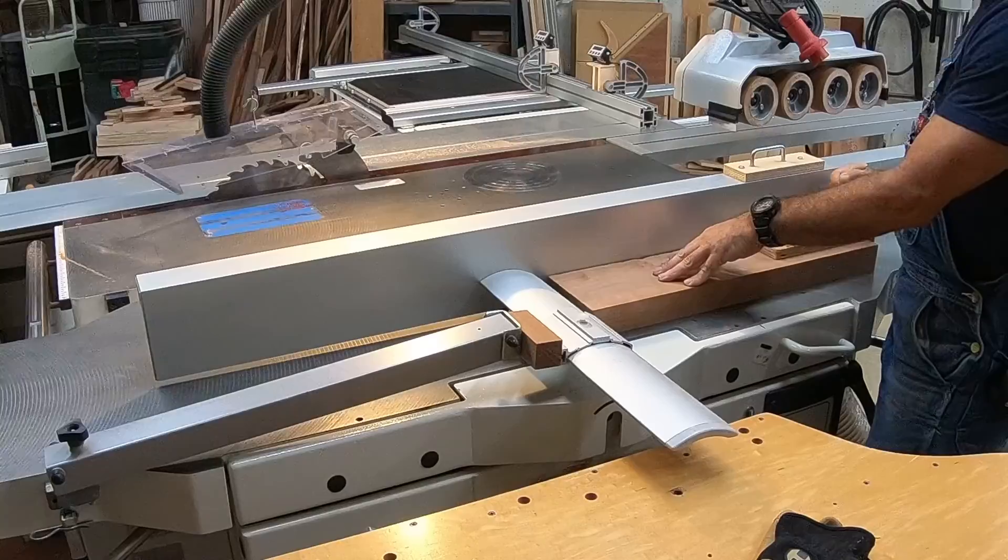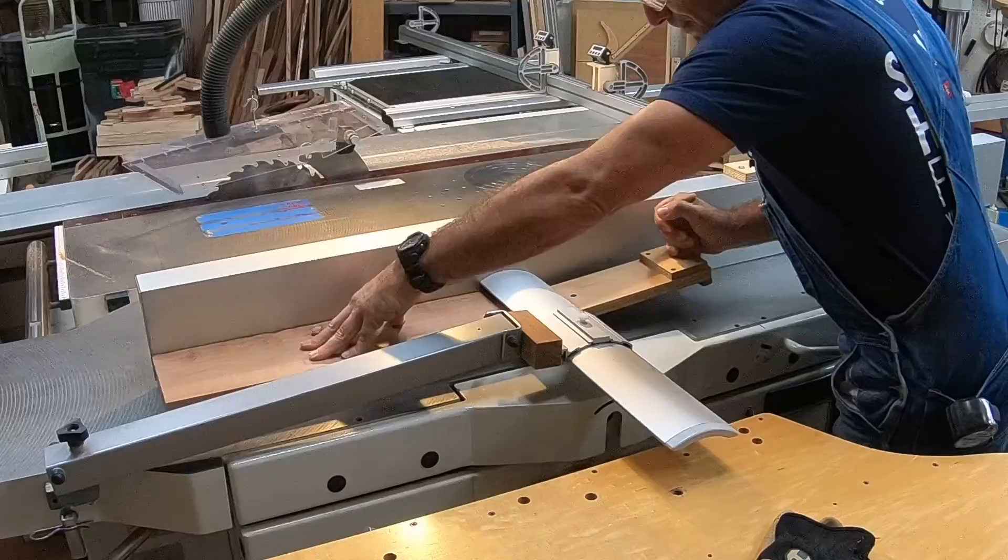Here you see me trying to use my push block, which I prefer, but you can see it's awkward at best.